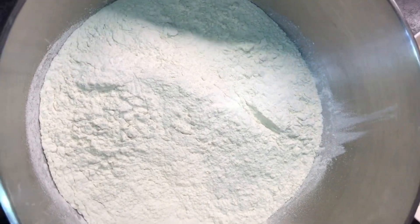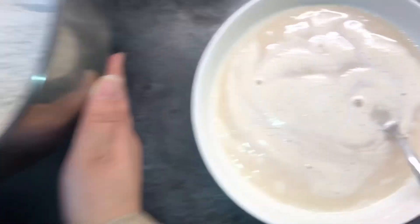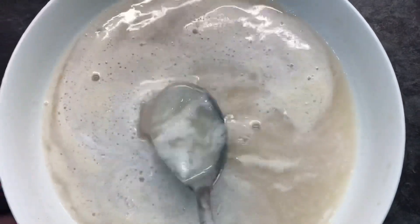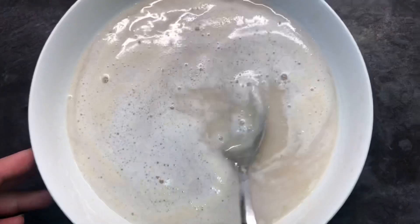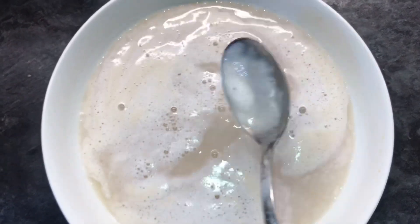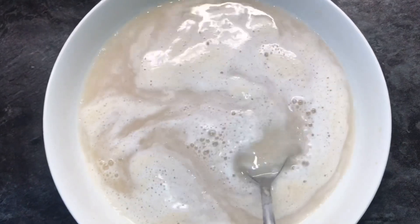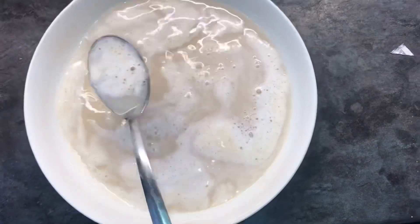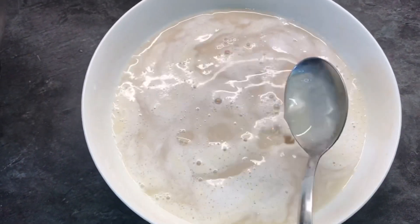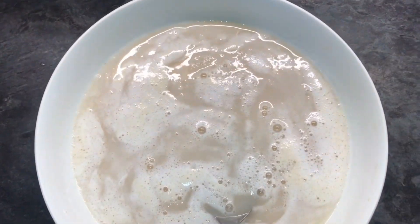Sab se pehle hum lenge 4 cup maida, and then we will take some warm water. Is neem garam pani mein aap sab se pehle yeast ka ek packet daalenge, aur ek tablespoon sugar lenge, aur half tablespoon salt lenge, aur thoda sa baking powder daalenge. In sab cheezohn ko mix karke is pani mein thodi der ke liye rakhtein ge 10-15 minutes. Jab yeh ready hoga toh iski oper jhag aa jayegi, toh aap samjhenge ke yeast active hai.